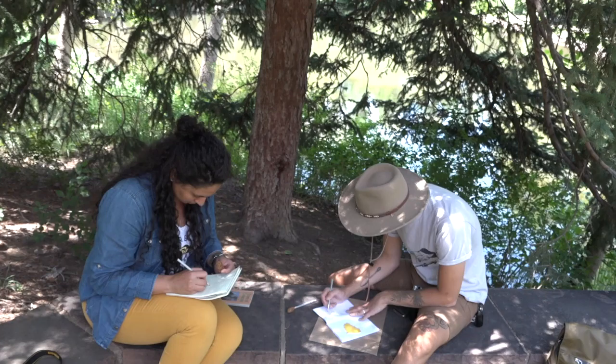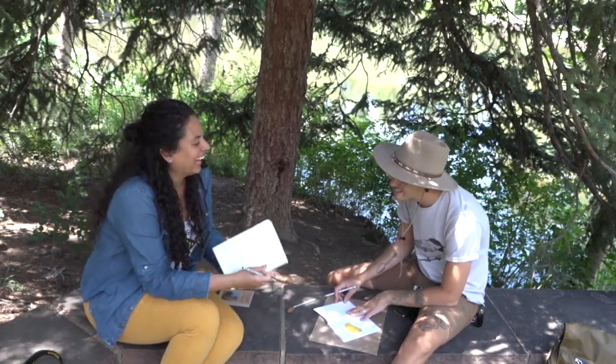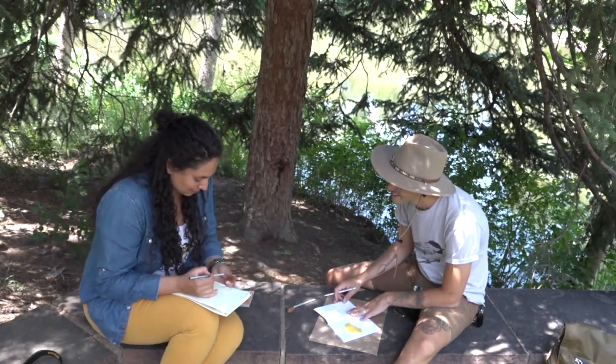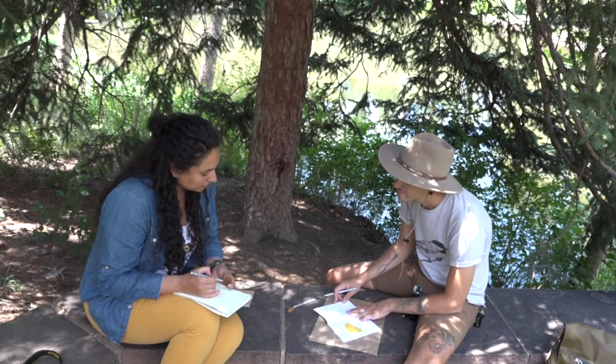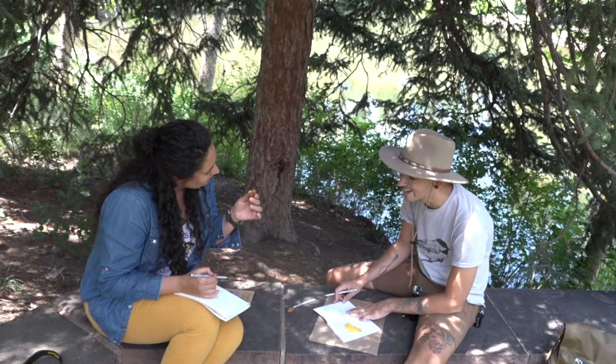Right now we're sketching our collected specimens. Jo has found a spruce cone and I picked up a fallen cottonwood leaf. The goal of field sketches is to really slow down your observation and consider the shape, structure, surface, and scale of what it is you are looking at.